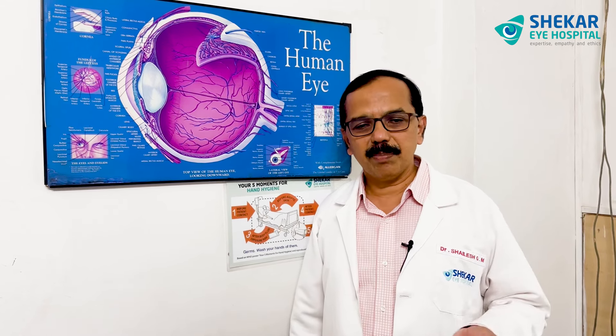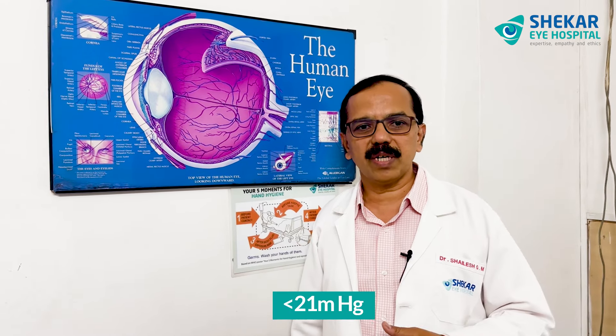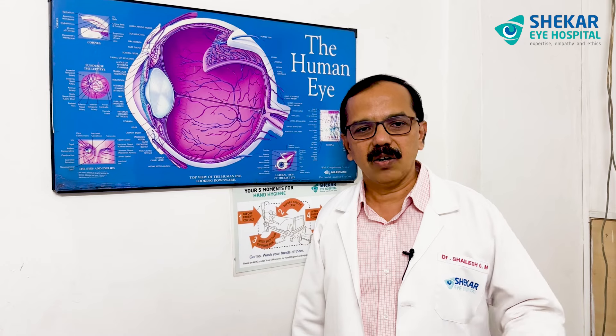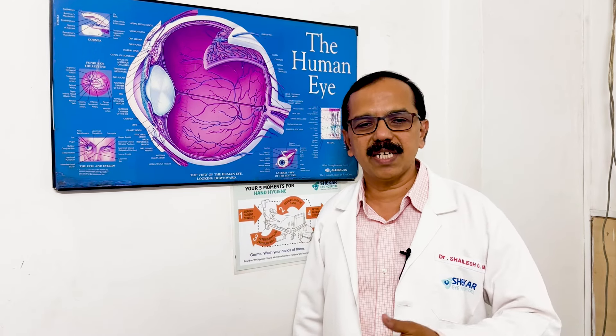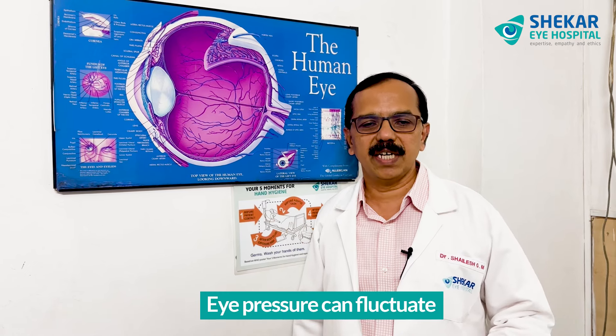When you check the eye pressure, it should be less than 21. In some situations, if it is high, the doctor usually measures it once again on the same day at different time slots — maybe morning, afternoon, night. Just like blood pressure fluctuation in a day, the eye pressure can also fluctuate in a day.